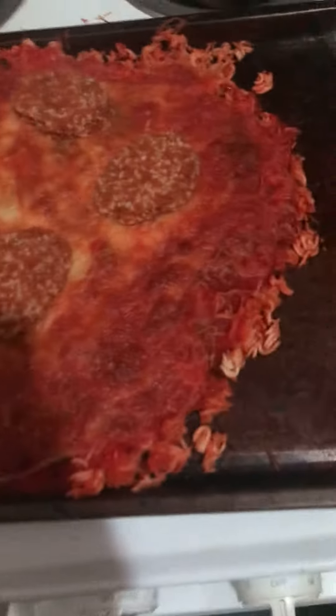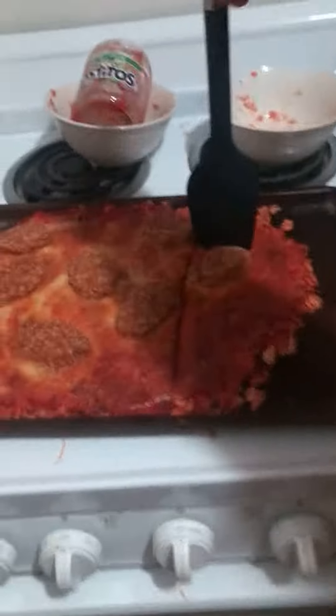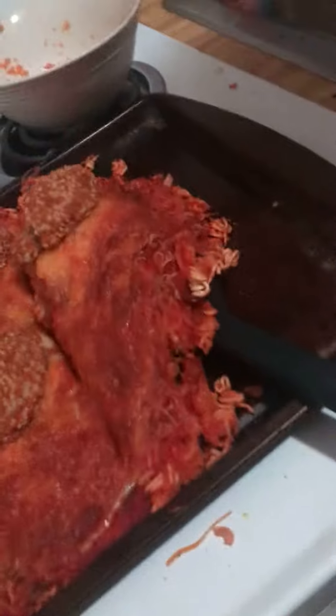What's up guys, welcome back to our prison cooking special. Today we got our prison pizza about as done as we want it. We're gonna cut into it so you guys can see, and now we're gonna taste test.